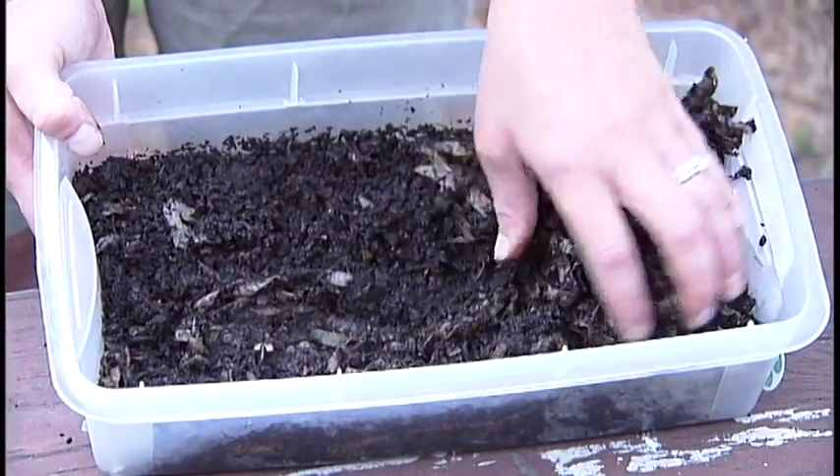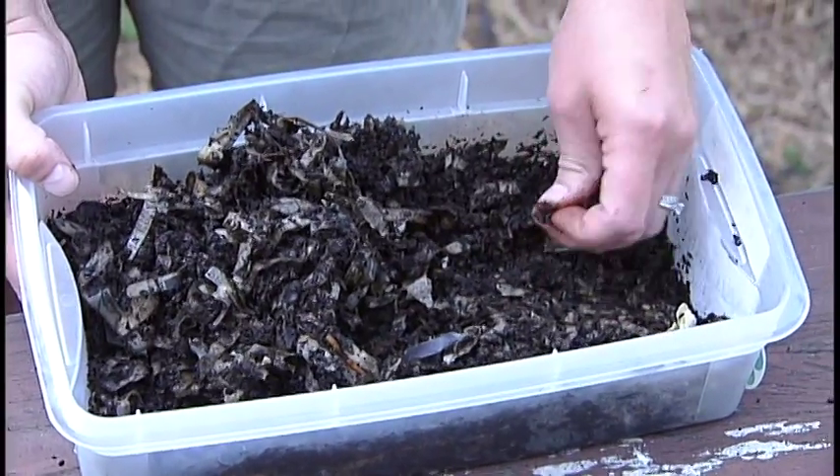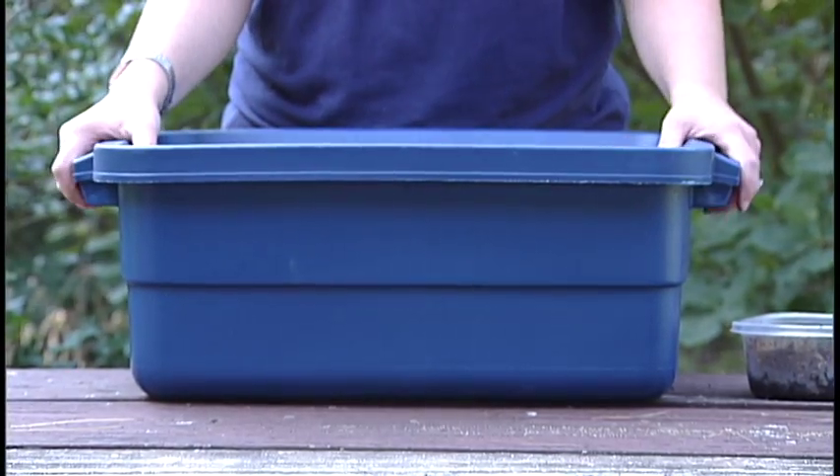Now that we know what kind of worms to use, let's talk about the composting bin. There are two different sizes — big or small — and either one will work well. If you start with a smaller one, you'll want a Rubbermaid that is dark colored rather than clear, because the worms like darkness.